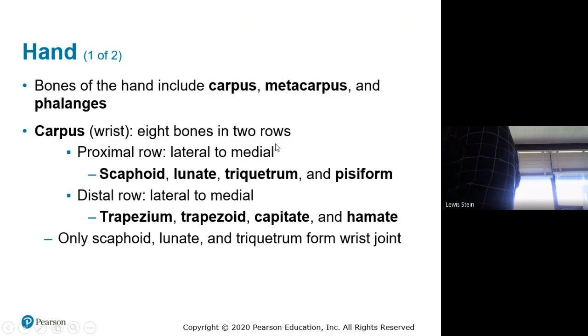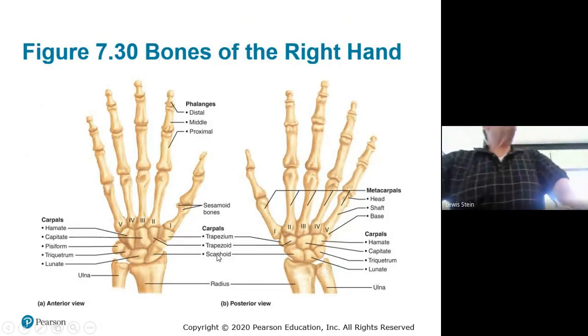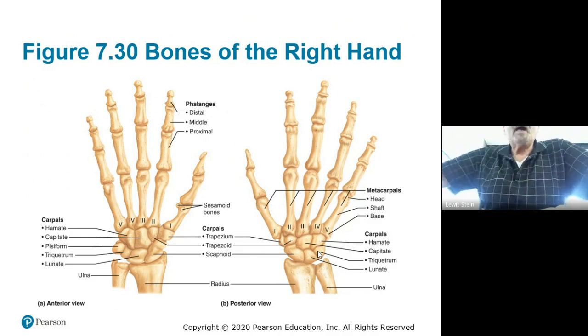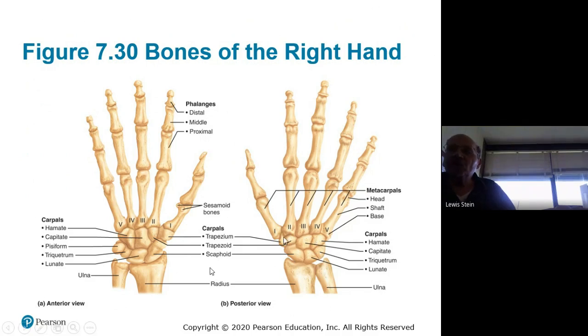The carpal bone names: scaphoid, lunate, triquetrum or triquetral, pisiform, trapezium, trapezoid, capitate, and hamate — then the metacarpals. I print up these illustrations as well as using the real bones so you have something to look at during the practical. Again, you can bring in a full-sized piece of printer paper, front and back, with notes on it to help you take the test.